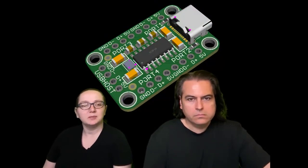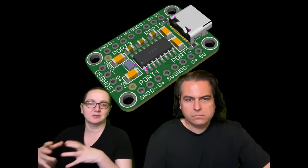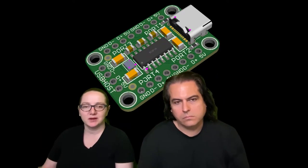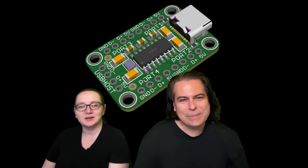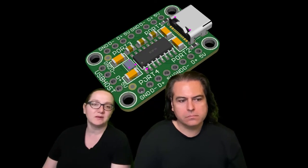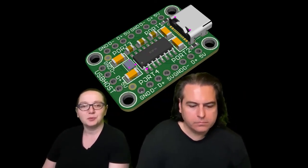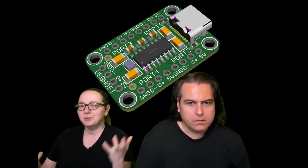This is a small USB hub. We had a couple projects where we wanted to embed a USB hub into something because we had two things we wanted to connect to with one USB cable. Sometimes you want to put it inside of an enclosure, so this is just like a hub breakout. It's got USB-C and four ports output, with the USB host duplicated.